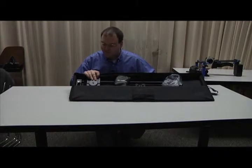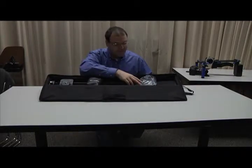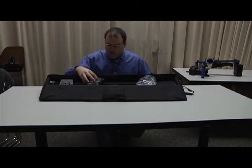We've got the slider, we've got the base plate attachment for the slider, we've got the crank control, and then we've got the ball level for attaching the camera. So let's take a look at all of this.